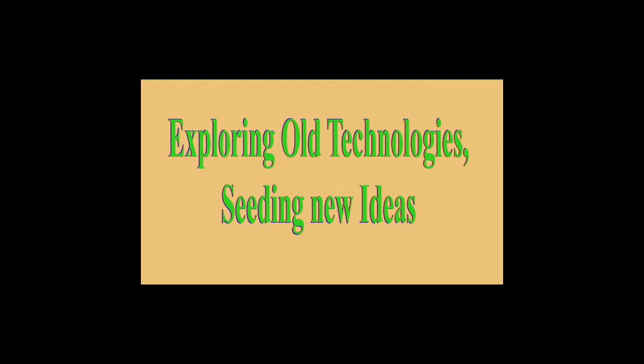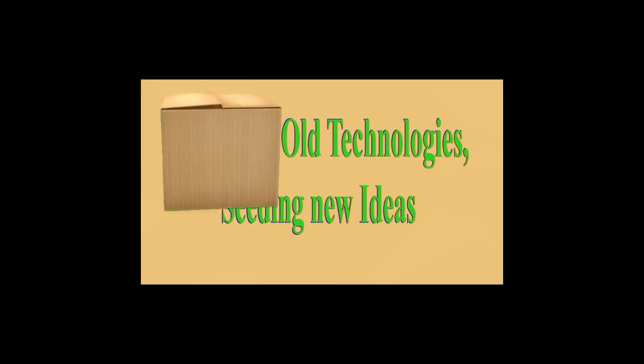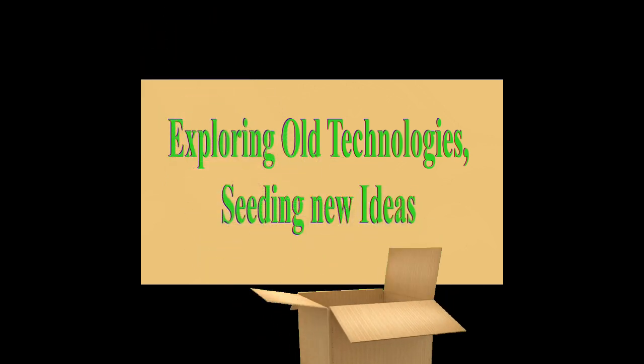Welcome to my channel, exploring old technologies and seeding new ideas. Let's begin.